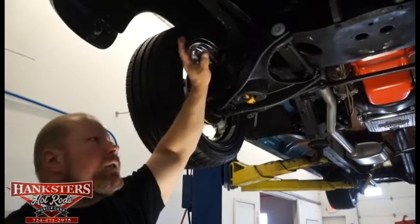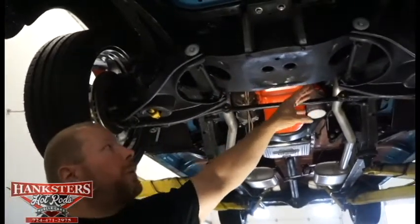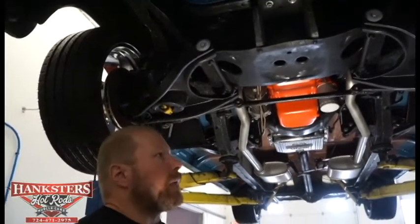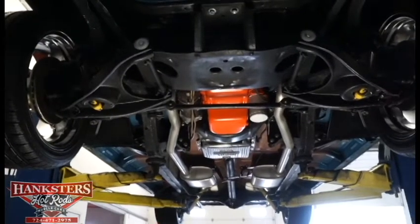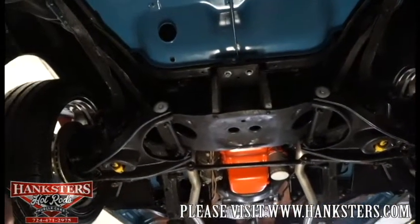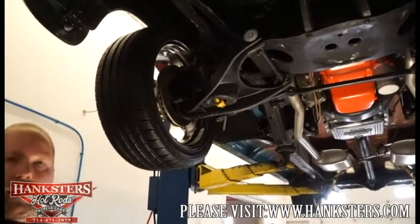The frame rails are in excellent shape — nice and straight and square. The front crossmember doesn't look like it's been on the road much. This car has been restored, so it's not banged up or dented. All brake lines are all new on this car, including all the rubber lines at the four corners, so no cracking or issues there. That's about it on the underside of our Nomad — we'll get it down and take you around the outside.